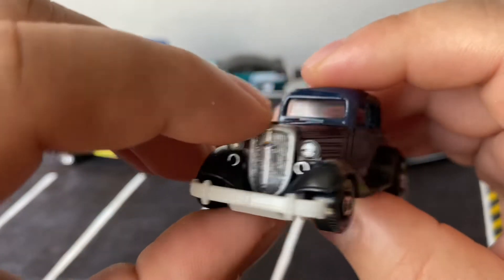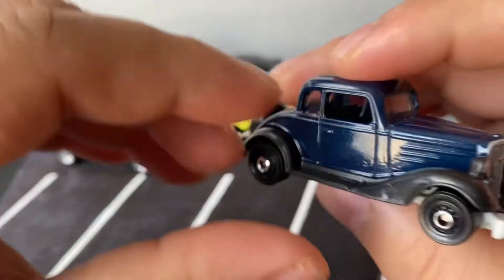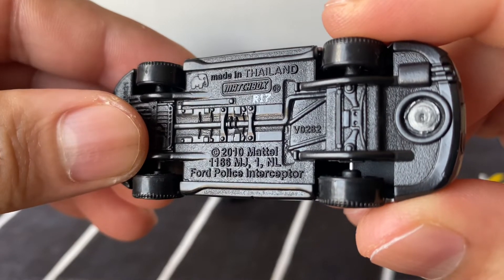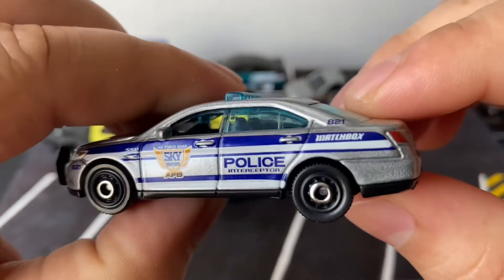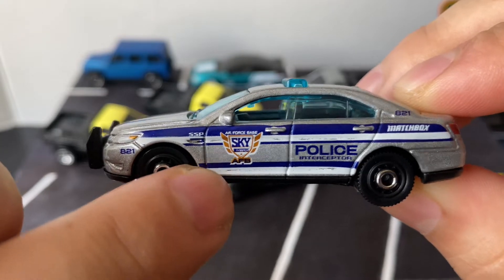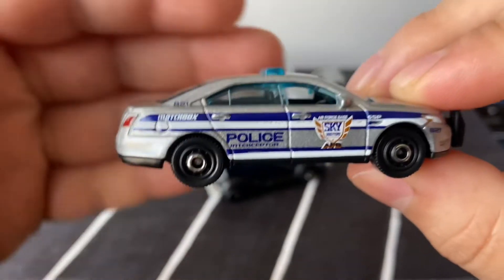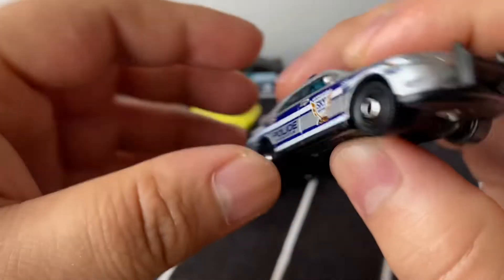This car looks pretty cool — kind of like a mafia style, like Bonnie and Clyde days. The other one is the Ford Police Interceptor, like a Ford Taurus police car. It also has the Sky Busters — that's the Matchbox airplane line. That's a pretty cool little police car; I do like police cars.